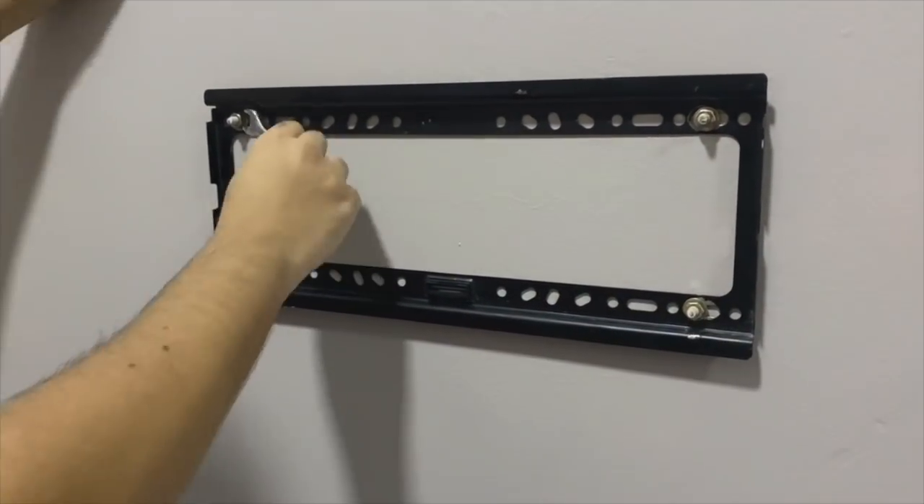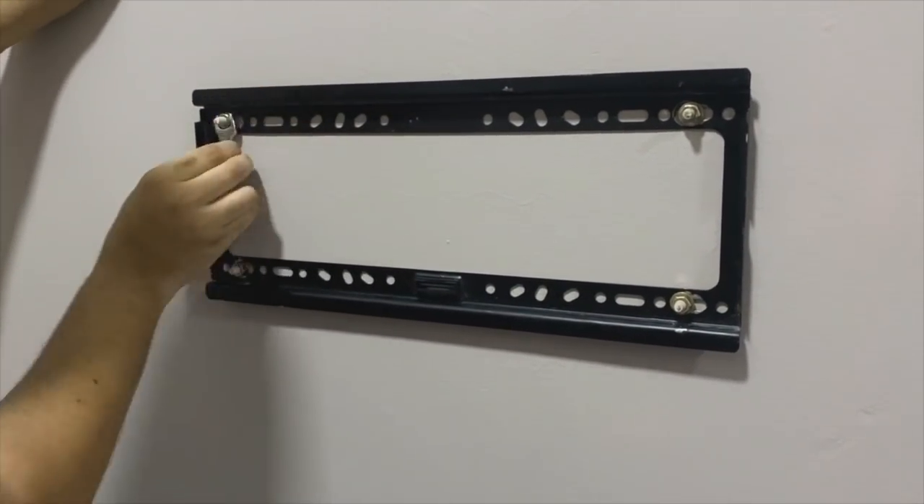Putting back the bracket, the TV, and the remote holders was simple enough.